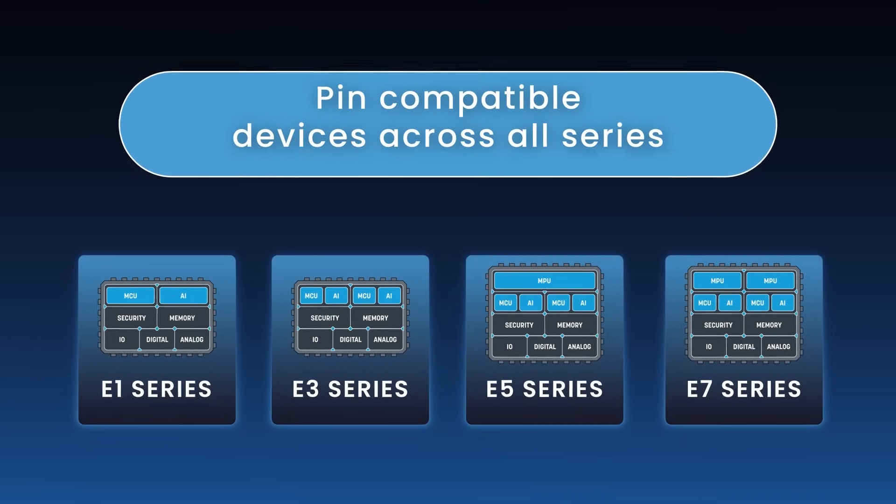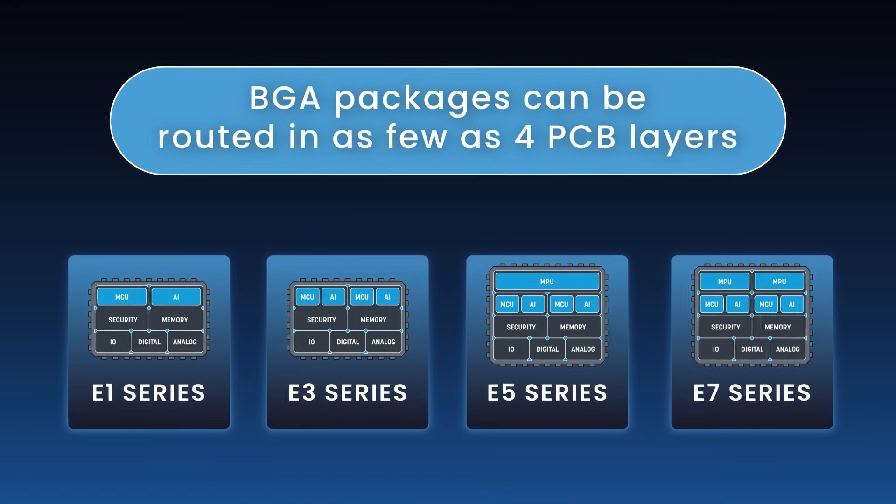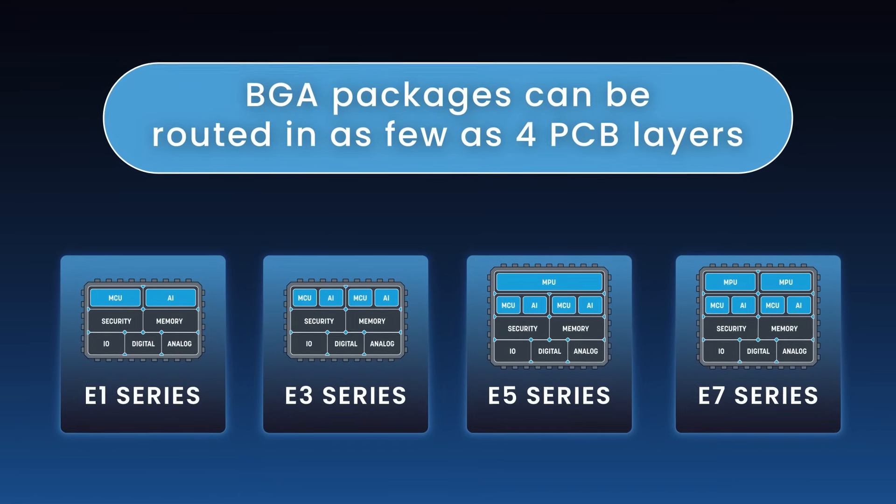Aleph Semiconductor's Ensemble family is the new generation of 32-bit microcontrollers. Series scalability allows you to write software once and use it across multiple designs.